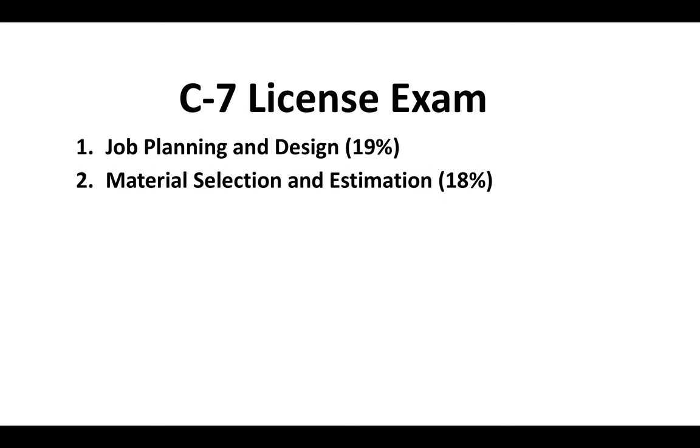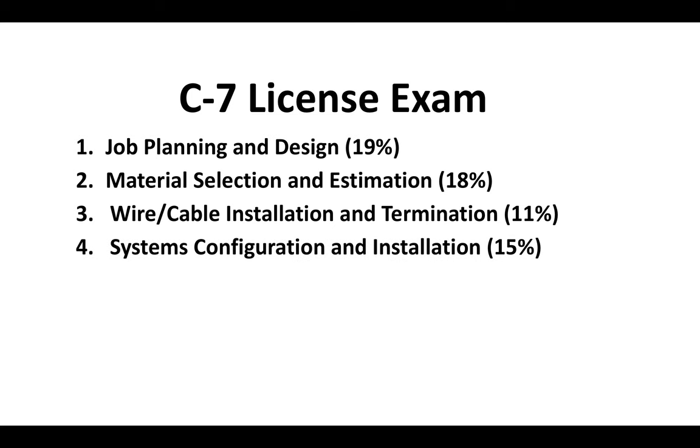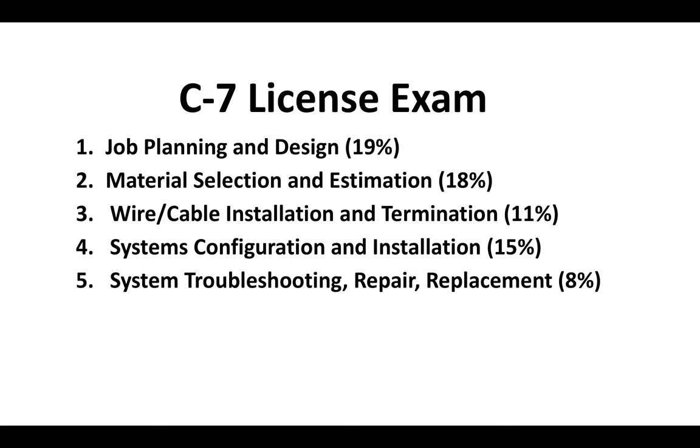The C7 license exam is broken down as follows: 19% job planning and design, 18% material selection and estimation, 11% wire and cable installation and termination, 15% systems configuration and installation, 8% system troubleshooting repair and replacement, and 17% safety. If you want to know more about what's going to be on the C7 and law and business exam, check out digitalconstructive.com — there's an entire post specifically on the C7 license that goes more in depth into what's on the low-voltage license exam.